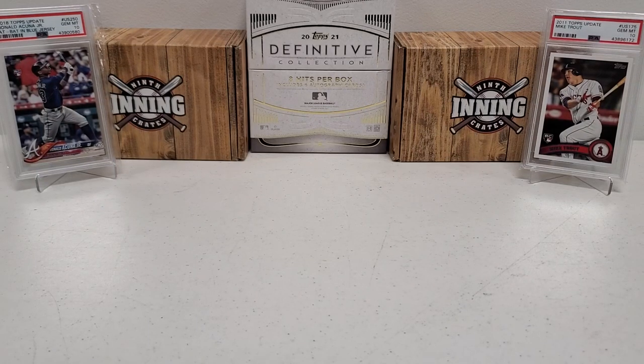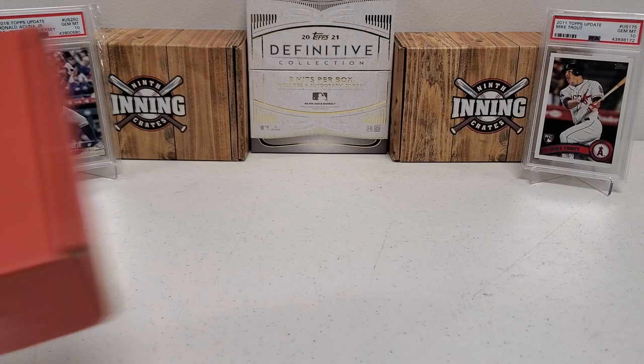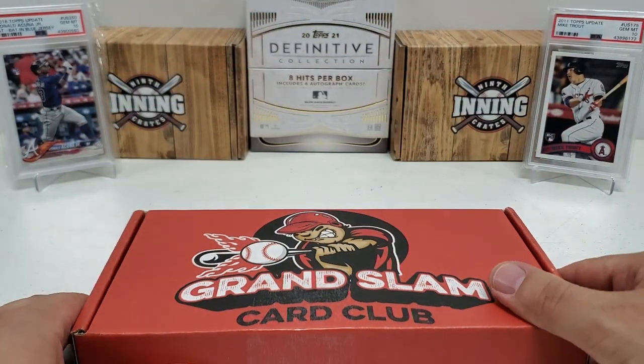What's up guys? Growing the Homie coming back to you guys with another baseball break. Today we're going to be doing the May edition of the Grand Slam Card Club All-Star Premium Box.